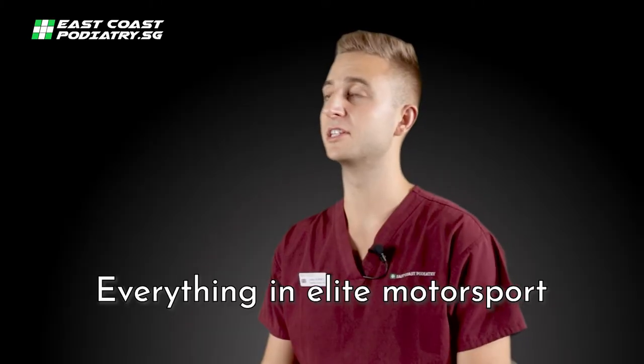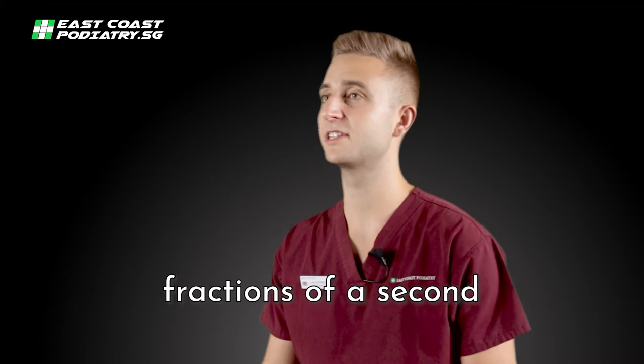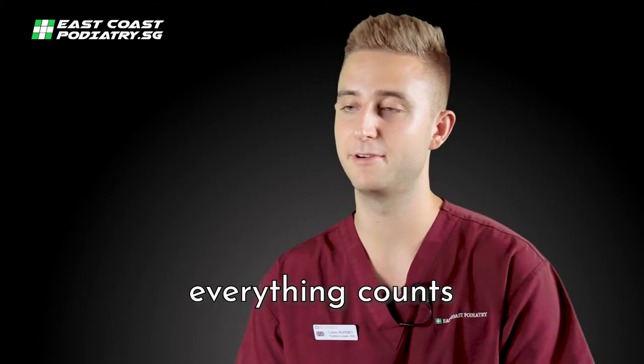Everything in elite motorsport is bespoke to the driver. When we are chasing fractions of a second and shaving grams of weight off the car, everything counts.